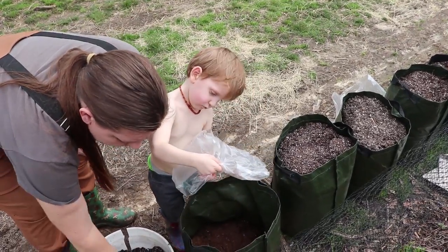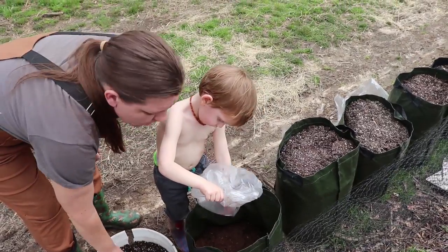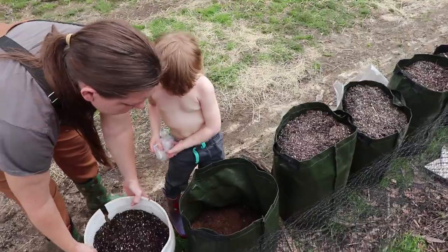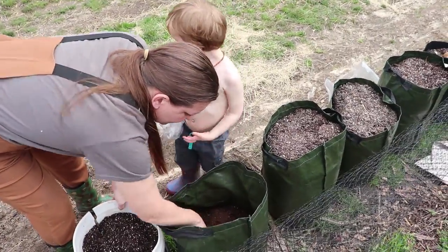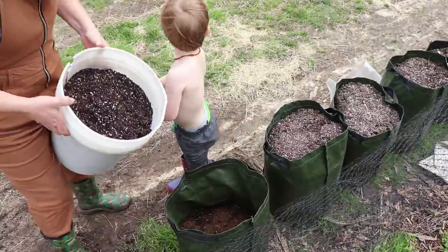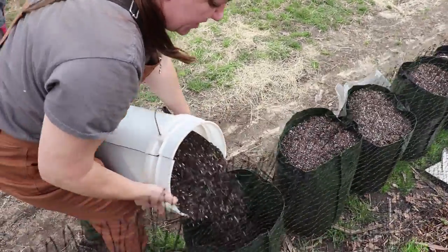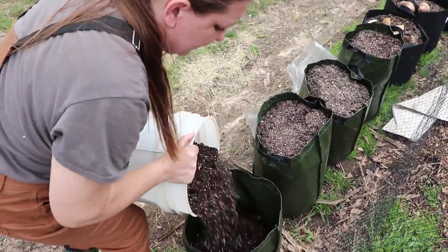Normally when we plant our potatoes in the garden beds, we dig a trench and plant them about three to six inches deep, usually on the deeper end. But with as wet as it is, that would not have been a wise choice this year. I hope the peat isn't too dry on them, but it should be all right with the moisture from the soil. The soil is already pre-moistened. Peat does not absorb moisture very well, so it's a good idea to make sure you start out with a moist potting mix.